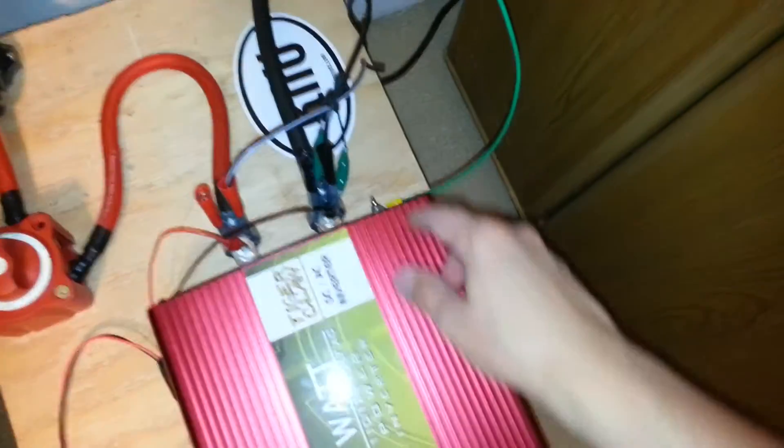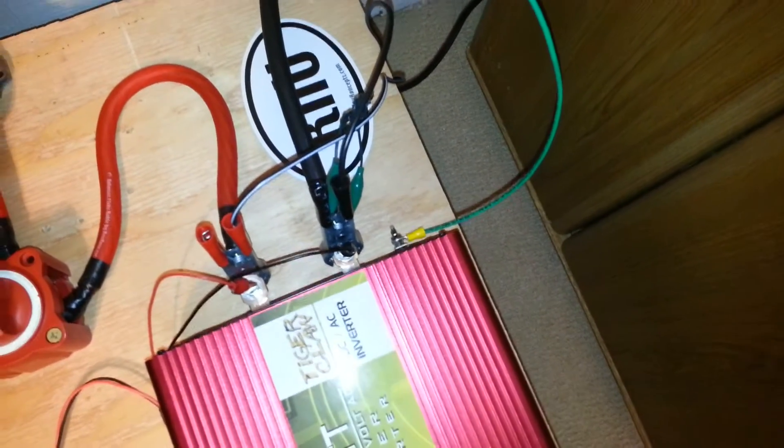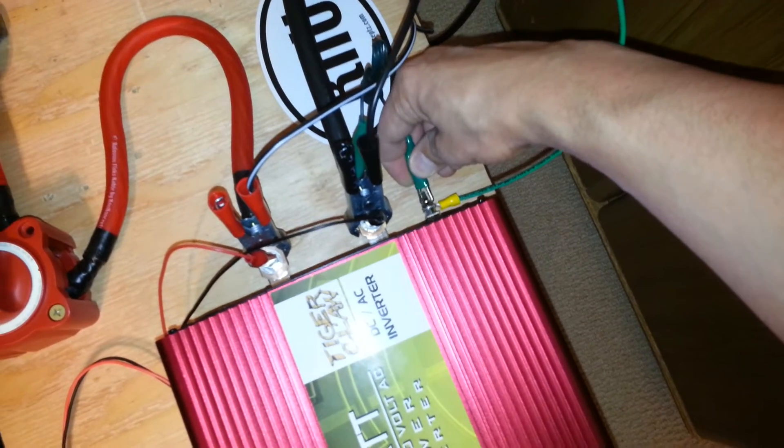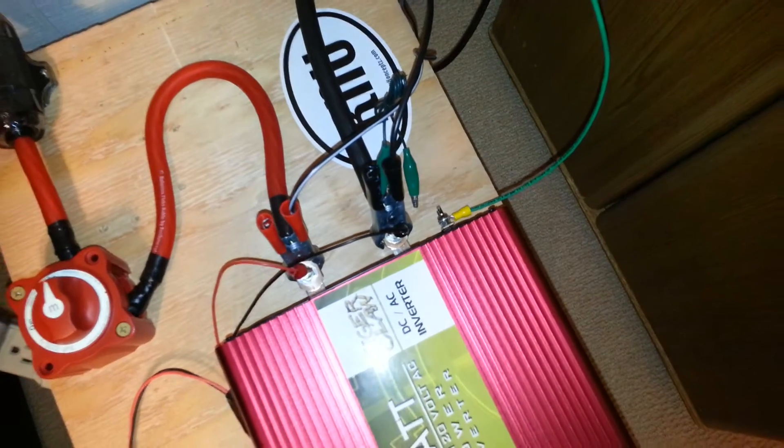I wanted to mention that while the inverter is grounded, I did not have the negative terminal of the battery grounded this time. But if I did ground it — actually, I'm going to show you without that. I'm going to show you another frequency.